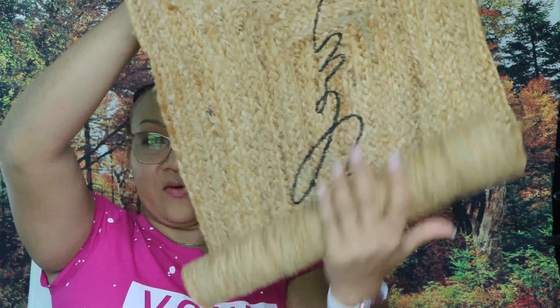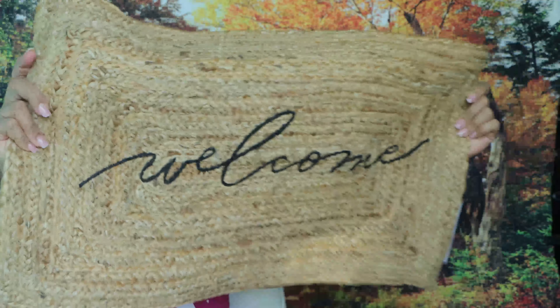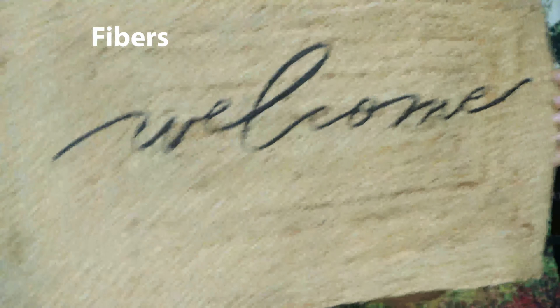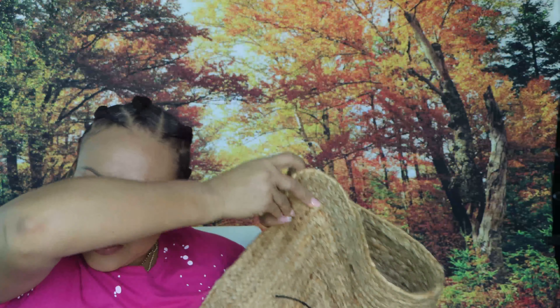It's from a company called Accompany — a jute welcome mat. I think I'm saying it correctly. It's choice number two. You unroll it and it says 'Welcome.' It seems like it's shedding a little — those little fibers are dropping from it.